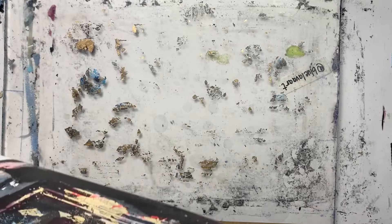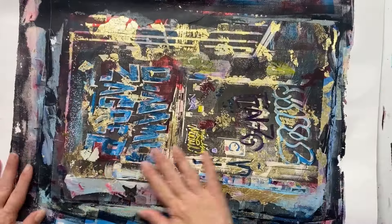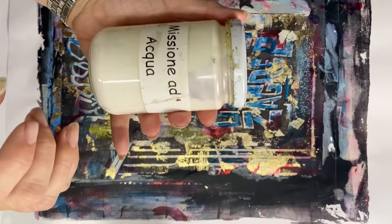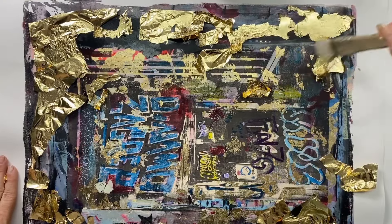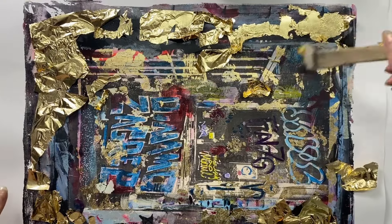I really like the way this came out. I wanted to go in with even more gold leaf because, you know what, shinier is better sometimes. Adding gold sizing and applying the gold leaf with a soft brush, just gently whisking away the extra bits.